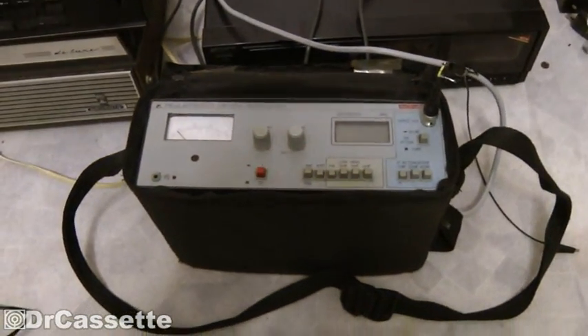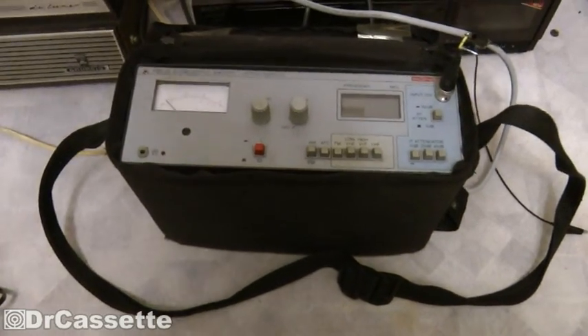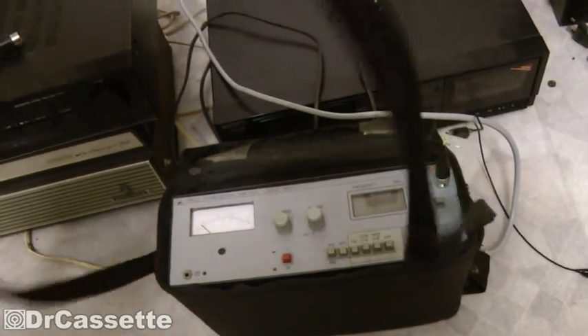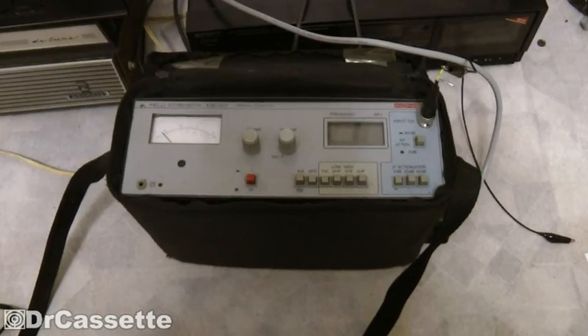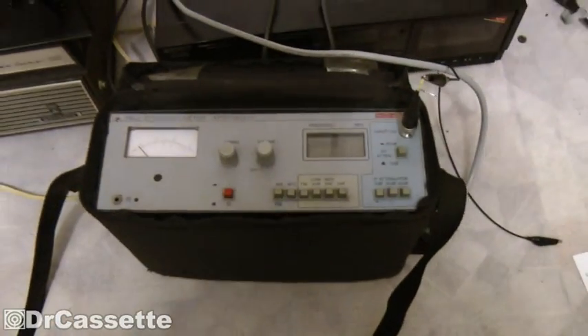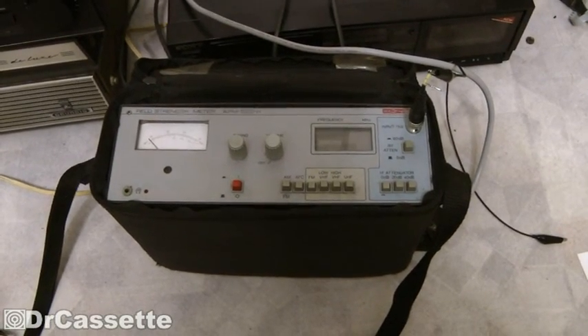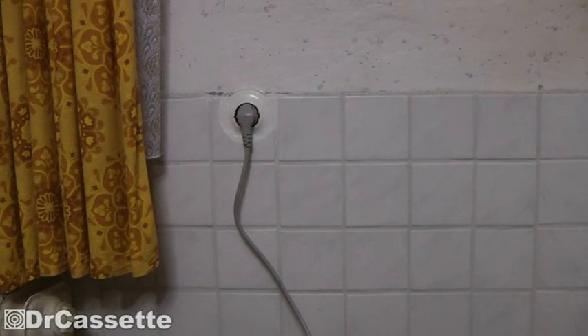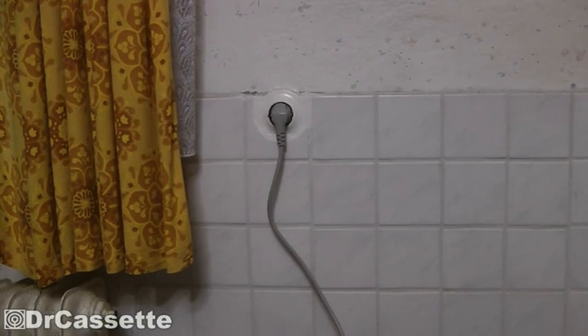As you can see it is a nice handy little unit — seems to be very portable. It does have this carrying case with shoulder strap and everything. Well, fact is it's not really portable. First of all this thing is just extremely heavy, so you definitely don't want to carry that on your shoulder for too long. And the second thing is it requires an AC outlet — a grounded one as well.